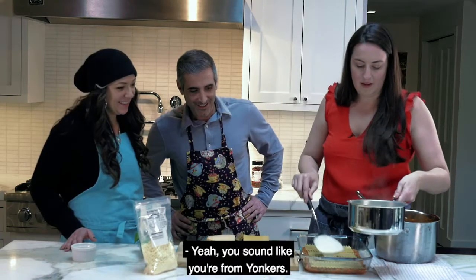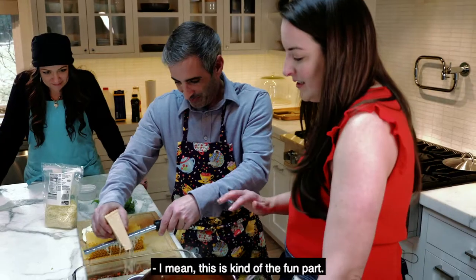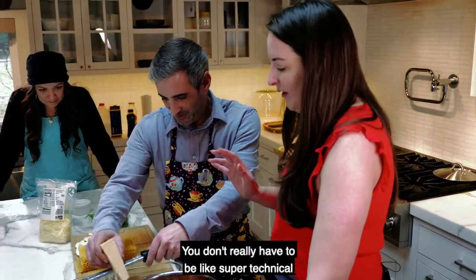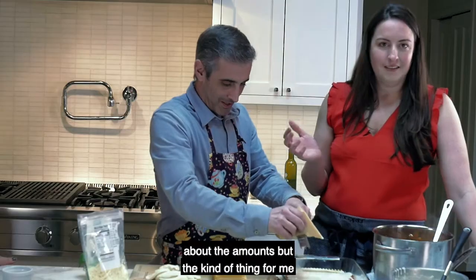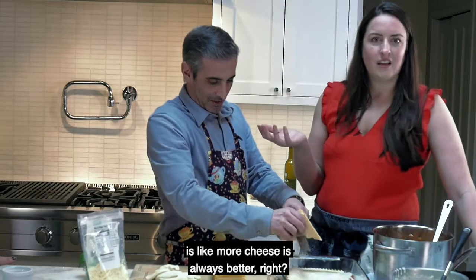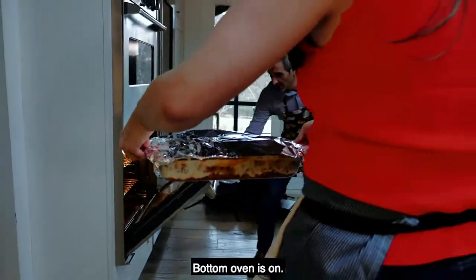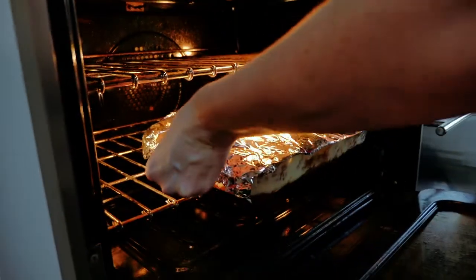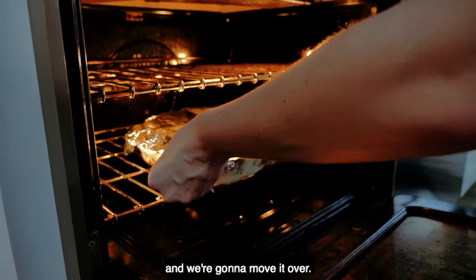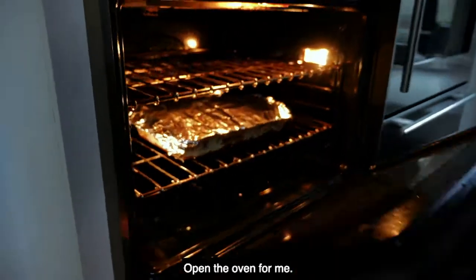This is the fun part — you don't really have to be super technical about the amounts. The key thing is more cheese is always better. The bottom oven is on at 425 degrees Fahrenheit and we're going to move it over to go in.